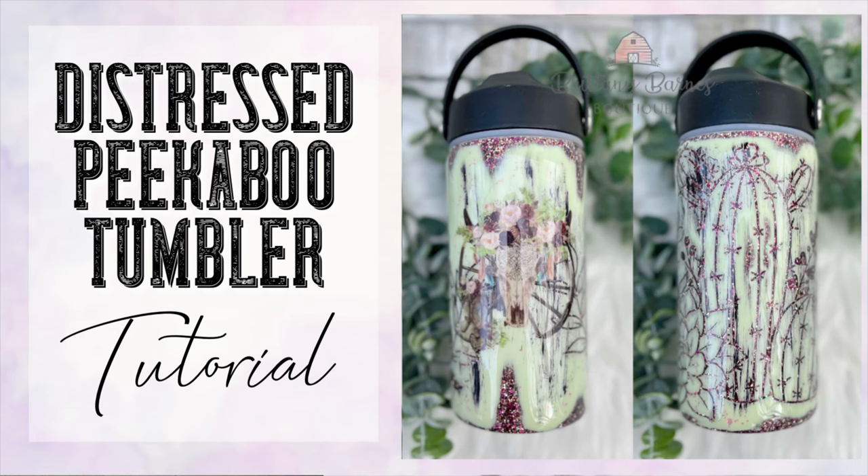Hey y'all and welcome back to my channel! In this tutorial we are going to be making this distressed peekaboo tumbler. This is not at all what I had planned in my head, but when things don't go as planned sometimes you just have to go with the flow and you end up with a pretty amazing result.